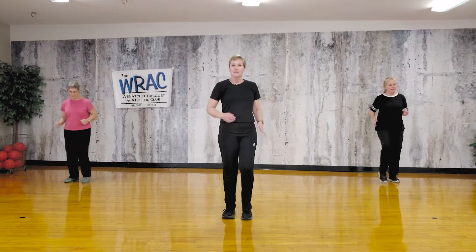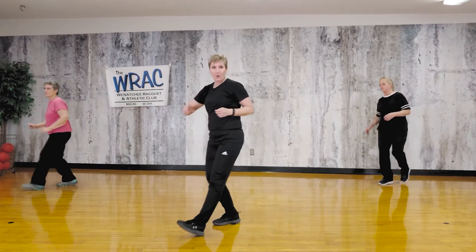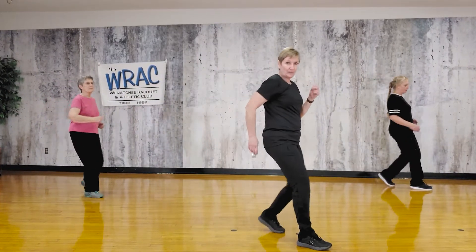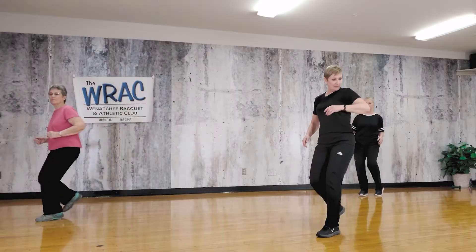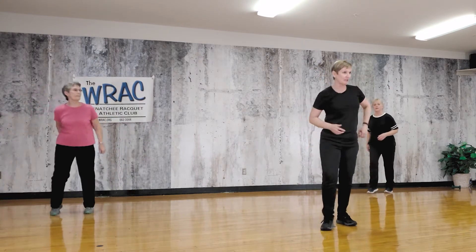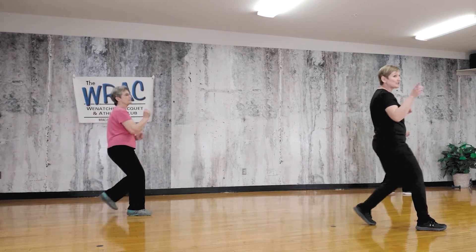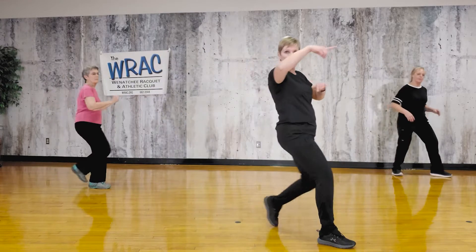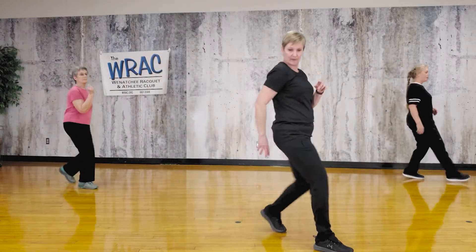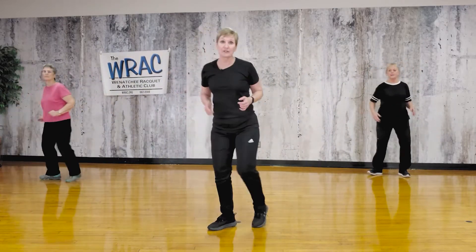Now we're going to come across with that foot in a mambo — stay here, one more. Now other lead — come across, stay here, one more. Let's do it again: mambo, mambo, mambo, one more. And just switch leads: mambo, mambo, mambo, one more. Now that brings us to a mambo cha-cha — mambo, one, two, three, mambo, one, two, three. So it's just one on each side. It's a funny pattern, a funny rhythm — you'll get it.